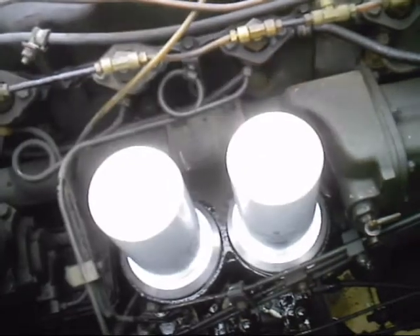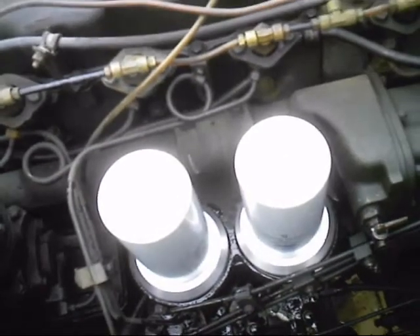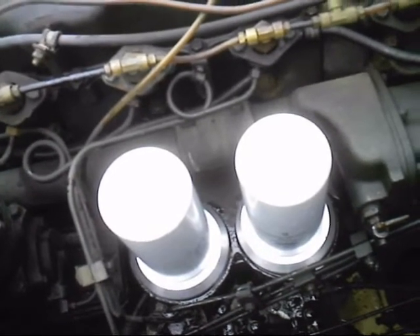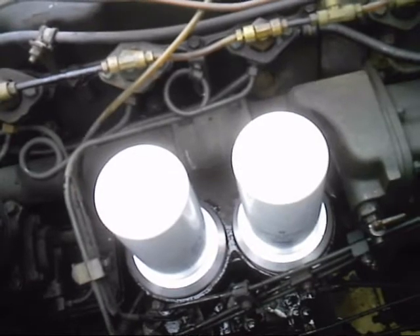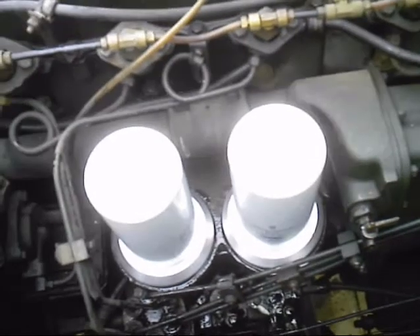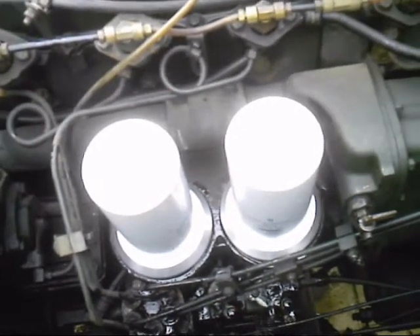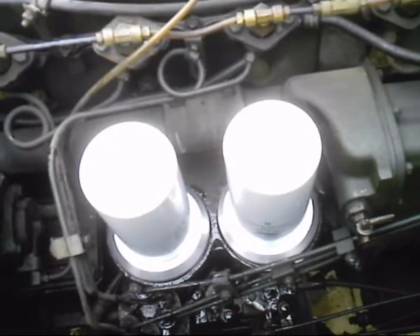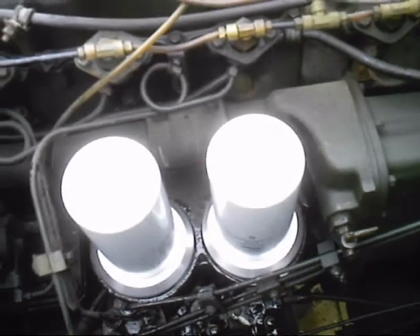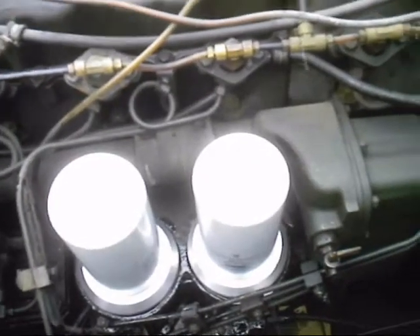Keep in mind that because you're changing the filter housing, the amount of oil your engine is going to use is going to change. It's supposed to be 22 quarts, but after you change these filters it's going to be between 20 and 21 quarts — the engine will take less oil. There you have it: aluminum spin-on oil filter kit for LD, LDS, and LDT engines.